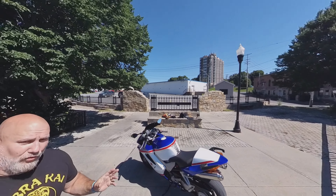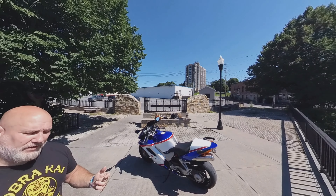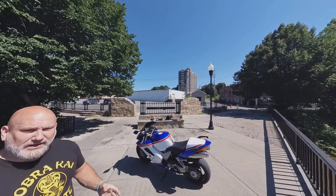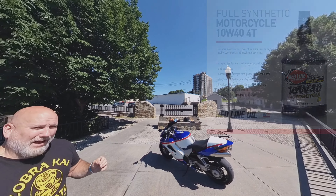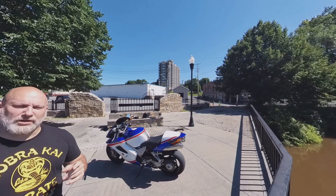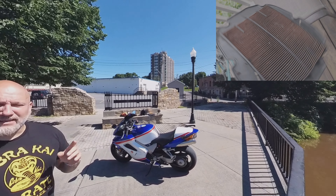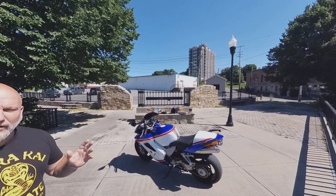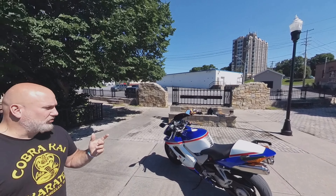We did a full tune-up on this bike — new plugs, new coils, flushed all the coolant, put new coolant in, flushed the brake fluid and clutch fluid, everything's synthetic now. The motor oil is now Redline 10W40. The air cleaner had never been changed on this bike — I believe it's the original from when the bike was new in 2004. It was clogged solid, and I believe that was the issue we were having with the stalling coming off throttle when coming to a stop — the bike would just suddenly die randomly.